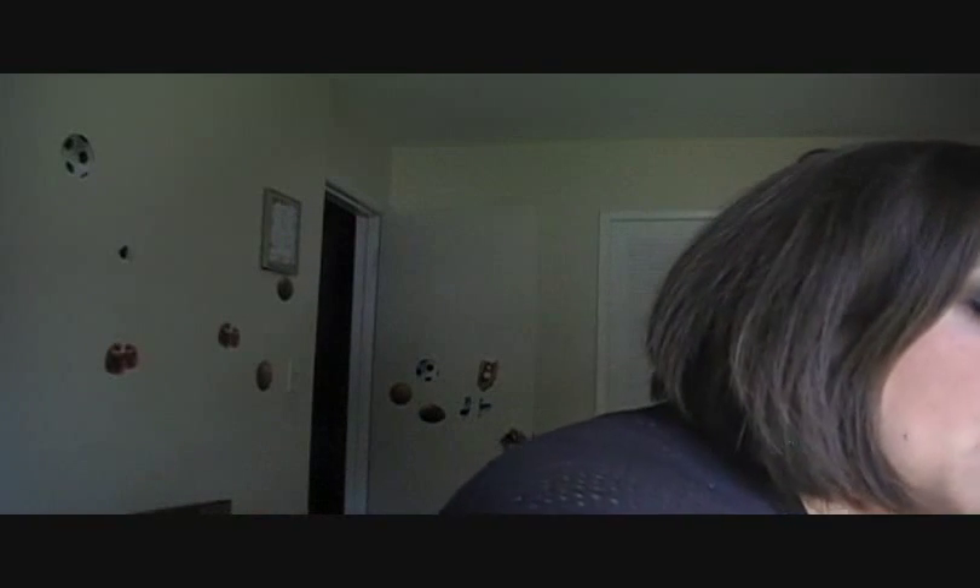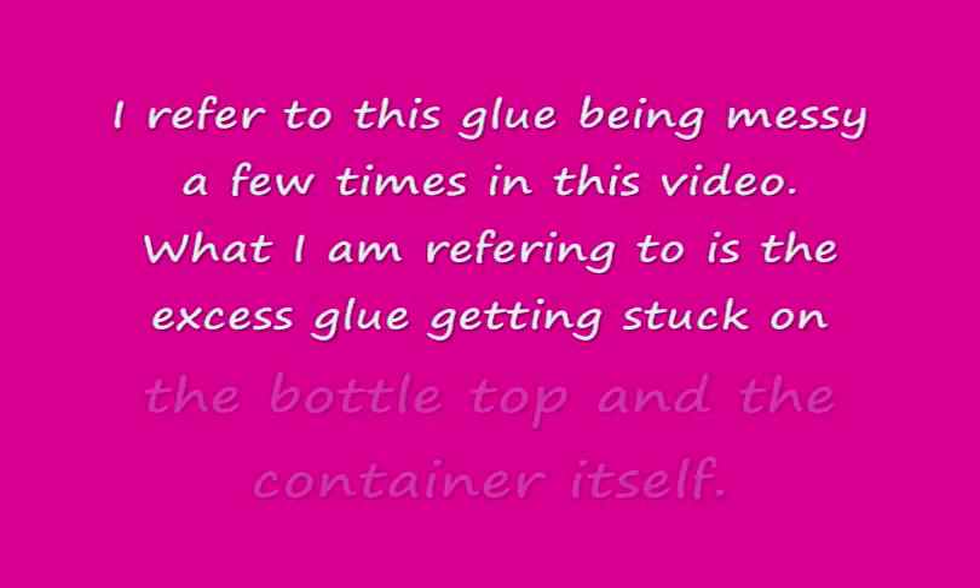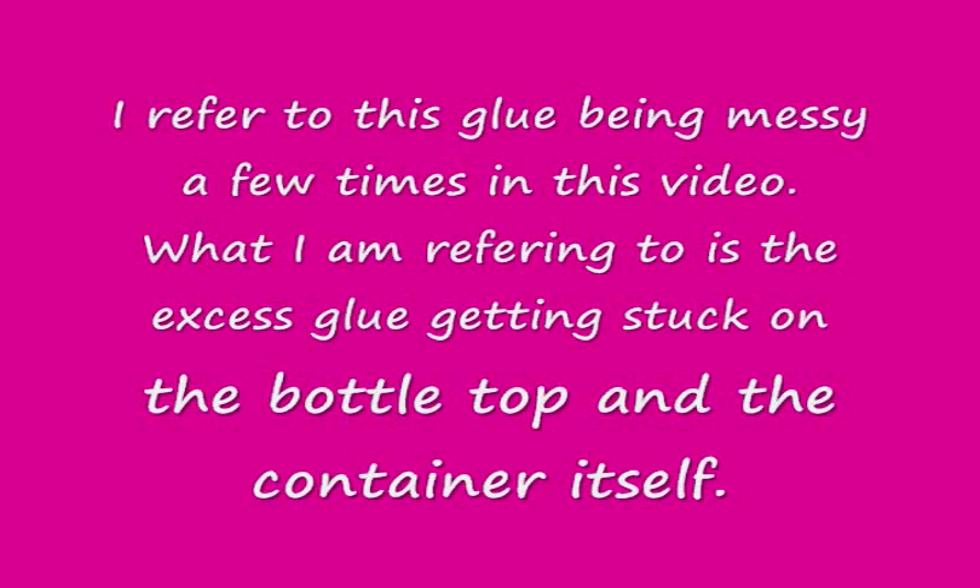There's one complaint that I have about these things and that is that they are extremely messy. The glue gets everywhere.